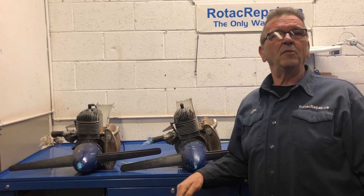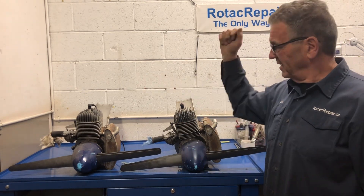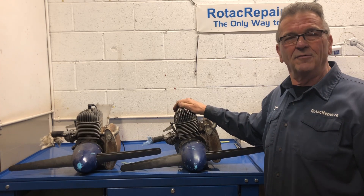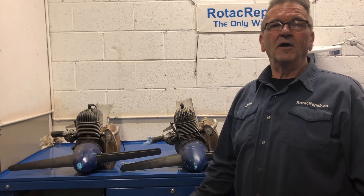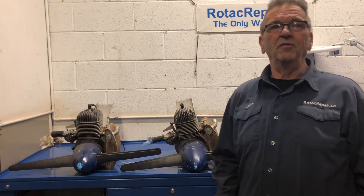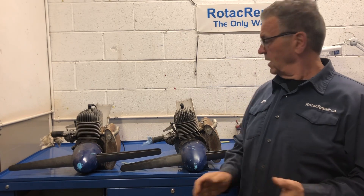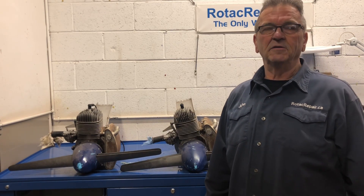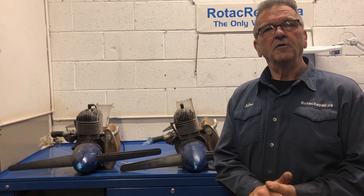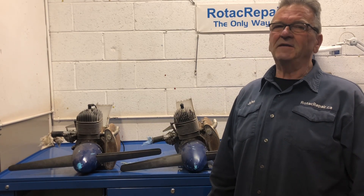Welcome back to the channel. Thanks for tuning in. John Baker here from RotaxRepair.ca. What I have here today is a nice matched pair of 185 Rotax engines from LA's Air. The aircraft has been sitting idle for about 10 years. It's getting a restoration, so what I'm going to do is completely dismantle both these engines, see what condition they're in, make any necessary repairs to put them back into service, overhaul the carburetors, and do the run-in procedure here at the shop. So when the owner gets these back he can just put one on each wing, fire them up, and away he goes. Stay tuned and we'll see how they are.